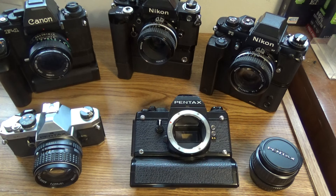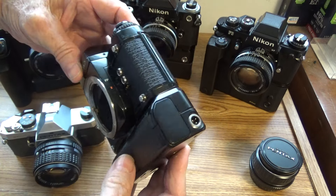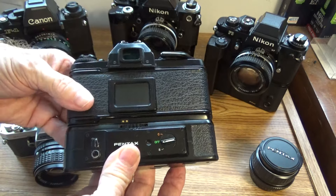So 12 volts or 18 volts for motor drives. The motor drive that went with the LX looks just like the autowinder — you can see from the side it's got a little bit of a contour to it. That's the battery box. That's where you have auxiliary power input, and here are your controls on the back.